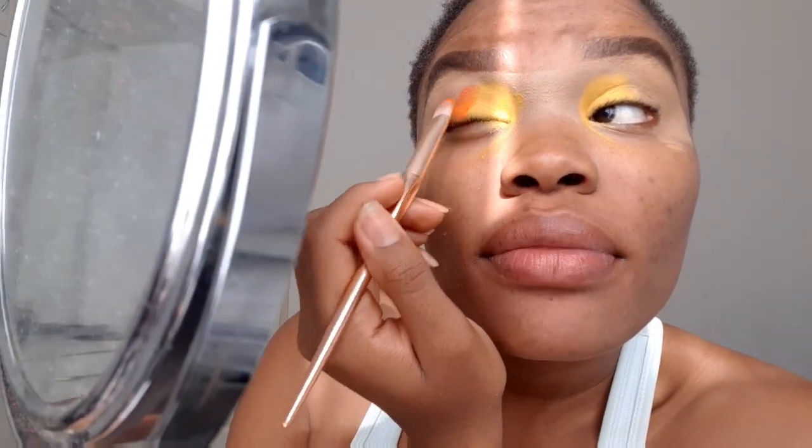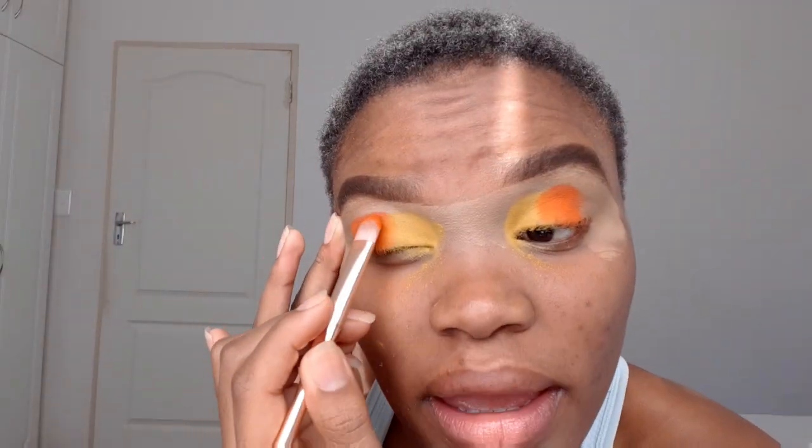I'm going to go into this orange color and put it in using this brush. I'm just going to put the orange color here. That's actually pretty — that looks really pretty! Okay, so I'm sure we all see the whoopsie that happened here, so I'm just going to go in with my translucent powder and brush, and just put the translucent powder by my eyebrow to make sure all my shadows blend nicely.